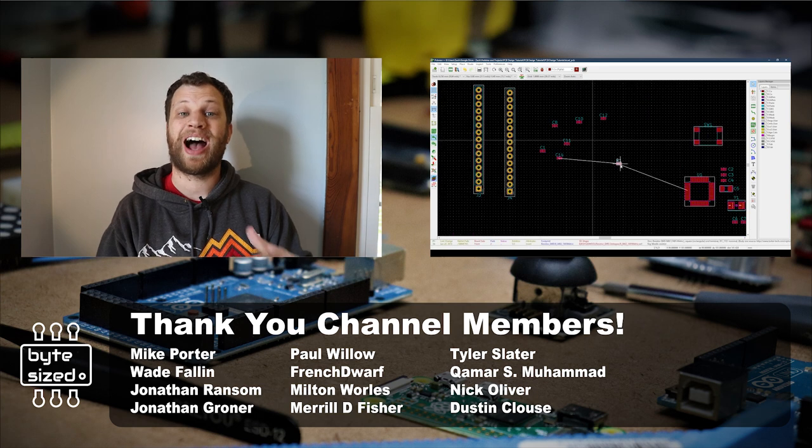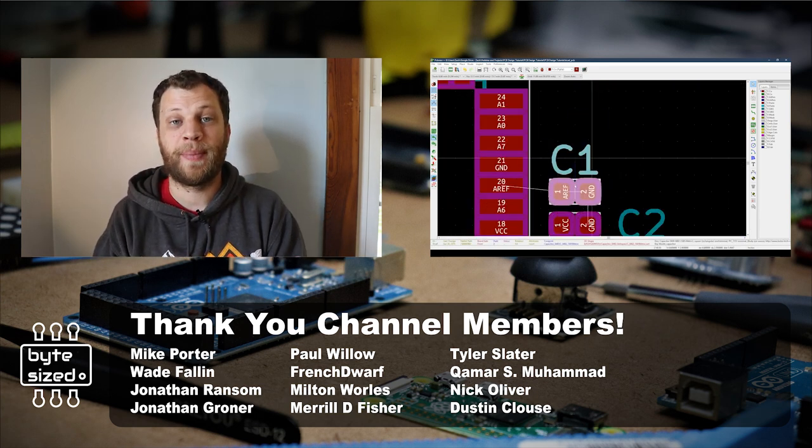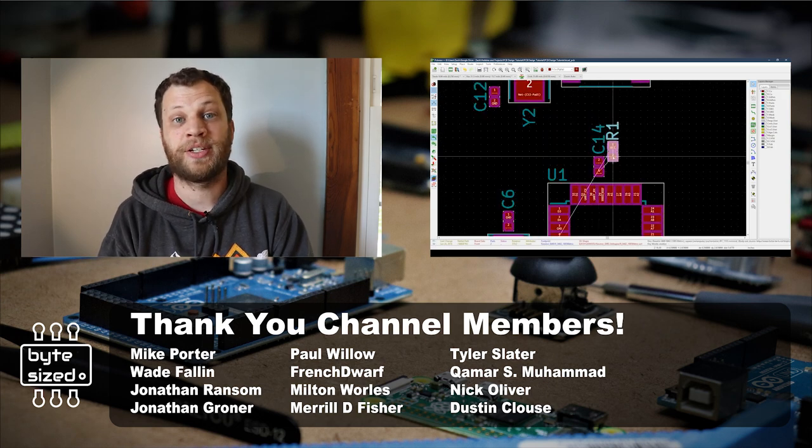If you're interested in learning more about how to design a more traditional PCB with working components, go check out that video I mentioned earlier. There's a lot of good information about how to get started designing your own PCB.